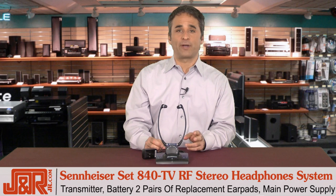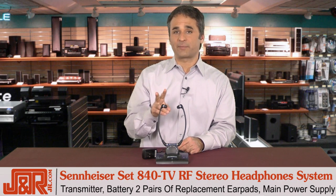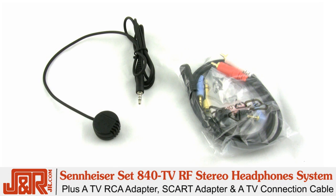Along with the SET 840TV, you get the transmitter, which is right down here, a battery inside, two pairs of replacement earpads, and the main power supply right back here. Plus, Sennheiser throws in a TV RCA adapter, an SCART adapter, and a TV connection cable.